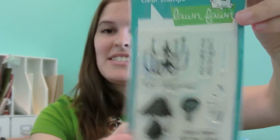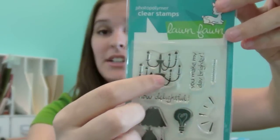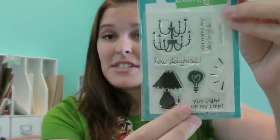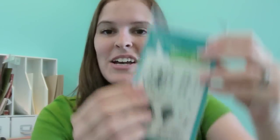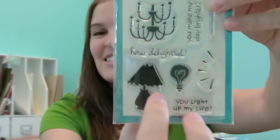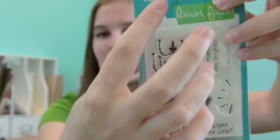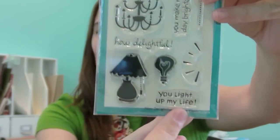The fourth set is a 4x3 called How Delightful. The chandelier is great, and there's a chain piece so you can stamp it as long as you want, in a different color if you like. What I really love is that this light bulb is perfect for guys — you can say 'you light up my life' and any guy would appreciate it because it's funny and cute. This little burst can be stamped over the light bulb, lamp, and chandelier on both sides. It's a really versatile set.